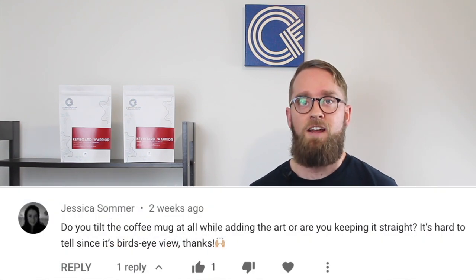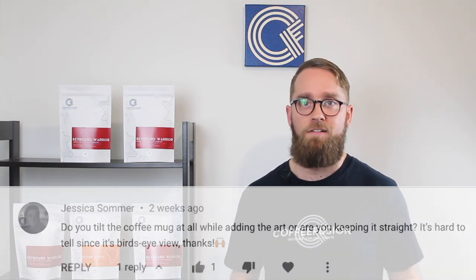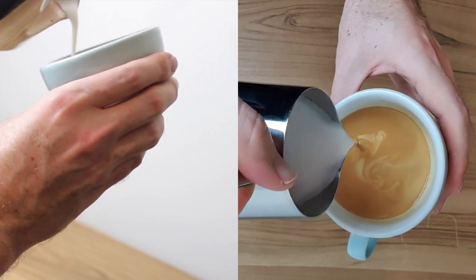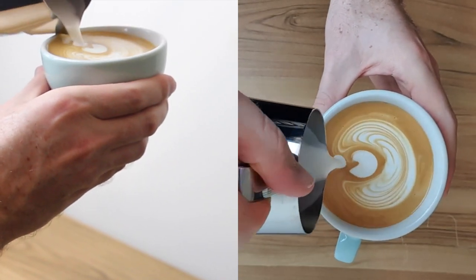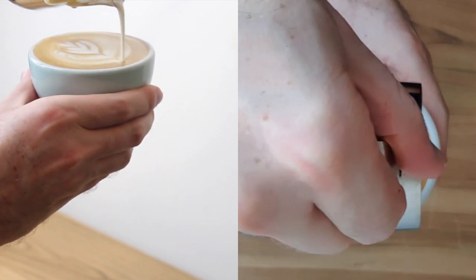This question from Jessica about tilting the cup when you pour was another really good one, because the angle I was shooting with made it hard to tell if the cup was on an angle or not. You definitely need to hold your cup on a bit of an angle for most of the pour — that's to help get the spout of the jug close to the crema. You can either do this by holding the cup in the air, or if you're not as confident, you can sit it on the edge of the bench and still pour with an angle. This angle also helps to give some depth in the espresso shot, making it a lot easier to pour without splashing out the crema when you're first starting your pour.